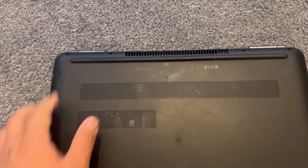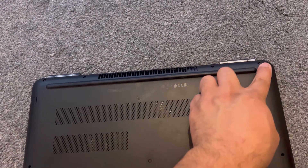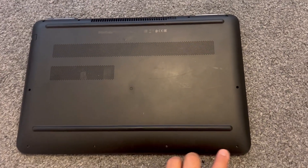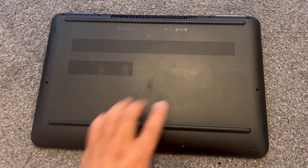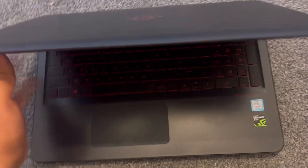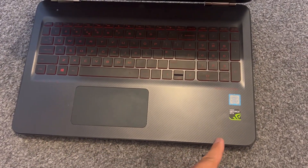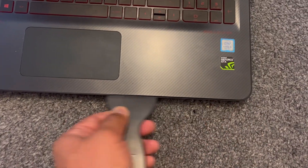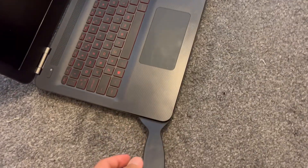Turn the laptop on the other side. Now remove all these screws as shown here. With this tool, put it on the edge and then insert it and just work your way across. It's going to take some time to unclip all the clips.